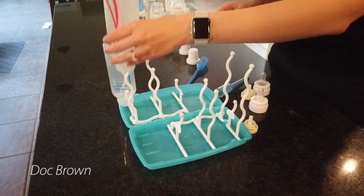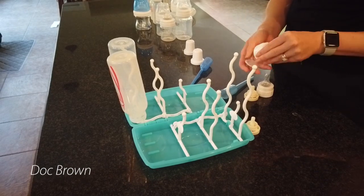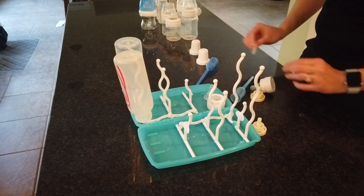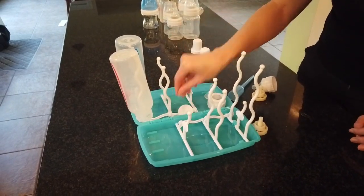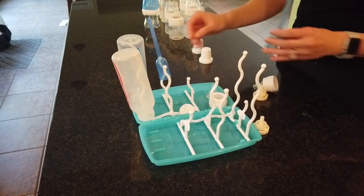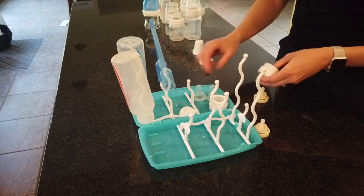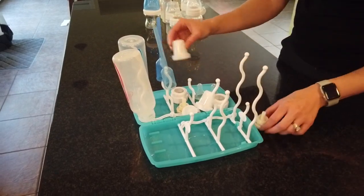Moving on to Doc Brown bottles. If you've used a Doc Brown bottle, you know that there are a ton of different parts: the bottle, the nipple, the air vent, the cap for the air vent, the caps — you have a partridge and a pear tree. However, as you're noticing, we have a ton of space for it.